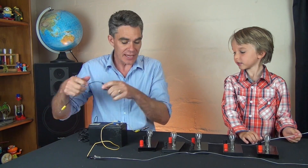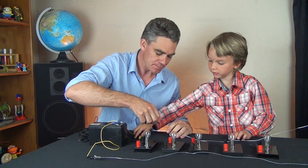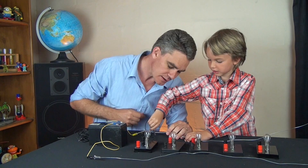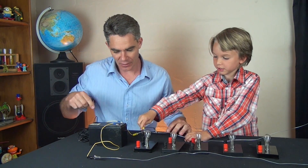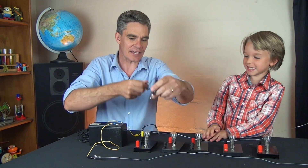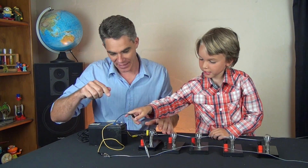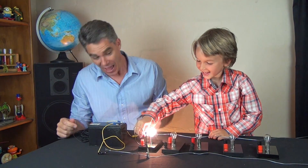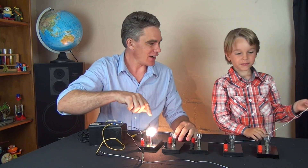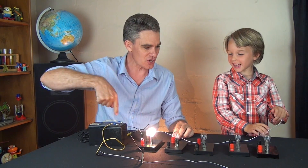One alligator clip gets connected to this wire. Squeeze and connect that wire to that light globe — push it in. Now connect this alligator clip to this wire and connect that up. Now this light is connected in the circuit and the electricity is going around the circuit like this.